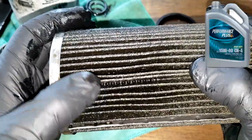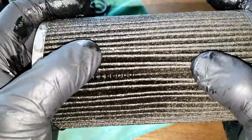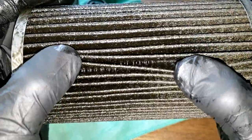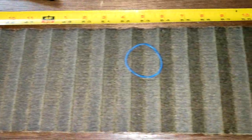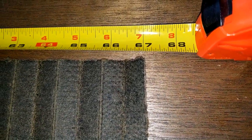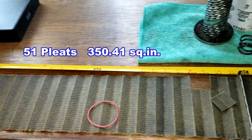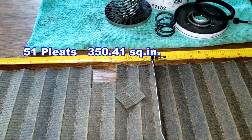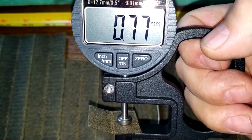The oil Phil is using is Performance Plus 15W-40 diesel oil. Let's cut this filter open, stretch it out, and see what it looks like. Here's the filter all stretched out — it is 67.57 inches long, so there's a lot of filter media here. The thickness of the filter media is 0.77 millimeters thick.